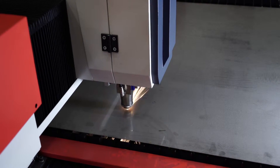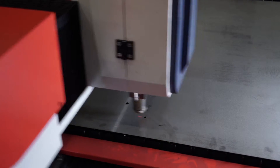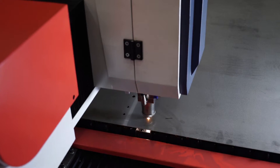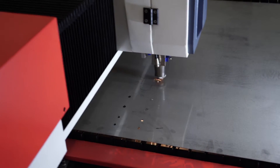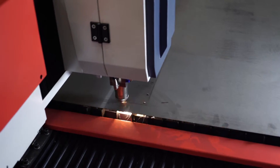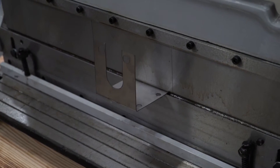The most common usage of a large fiber cutter like the FC6012 is for the production of industrial parts like the one we are cutting out here. After the part is cut out, it is then taken to the metal bender to be finished.